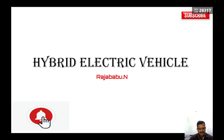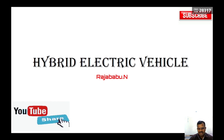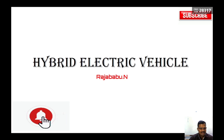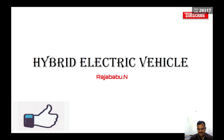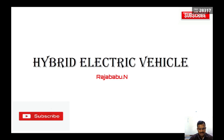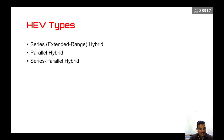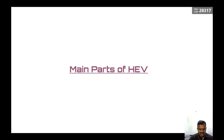A hybrid electrical vehicle, as the name suggests, is going to have more than one energy source for driving the car. The energy sources include electrical energy and another source such as petrol, diesel, gas, or a fuel cell. The different types of HEVs available are: series or extended range hybrid, parallel hybrid, and series-parallel hybrid electrical vehicles. Today we will discuss the series or extended range hybrid electrical vehicle.